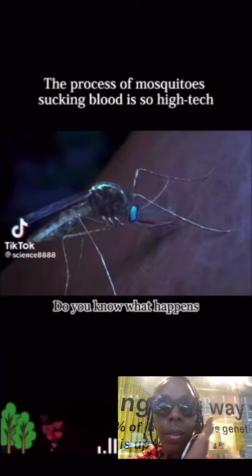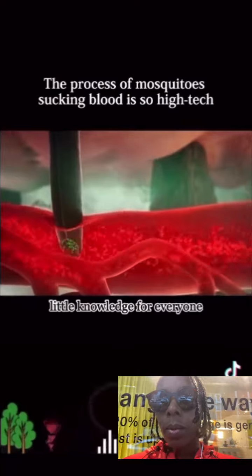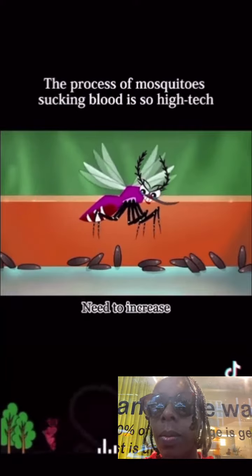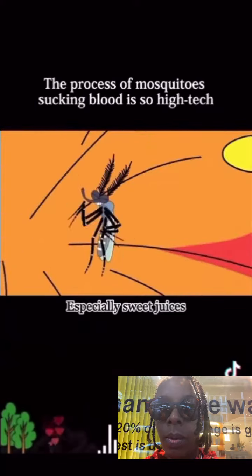You know what happens when mosquitoes suck your blood? First, let me share a little knowledge. Mosquitoes that suck blood are all female mosquitoes — they need to increase nutrition through blood sucking to reproduce their offspring. Male mosquitoes only suck plant sap, especially sweet juices.